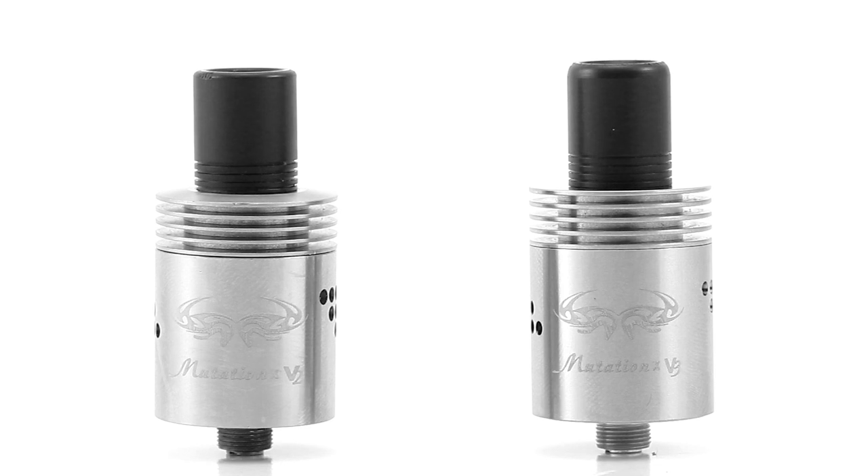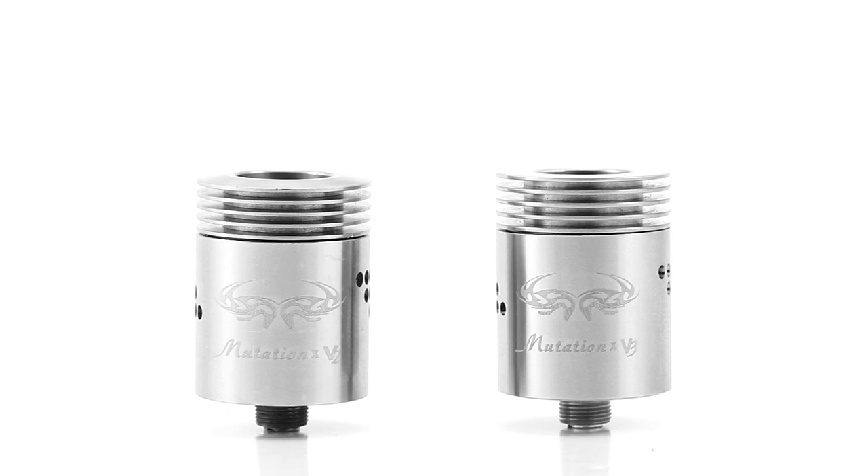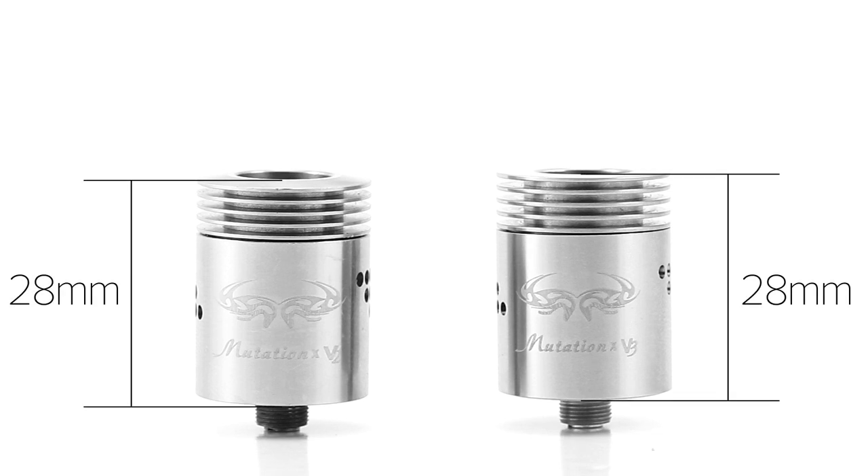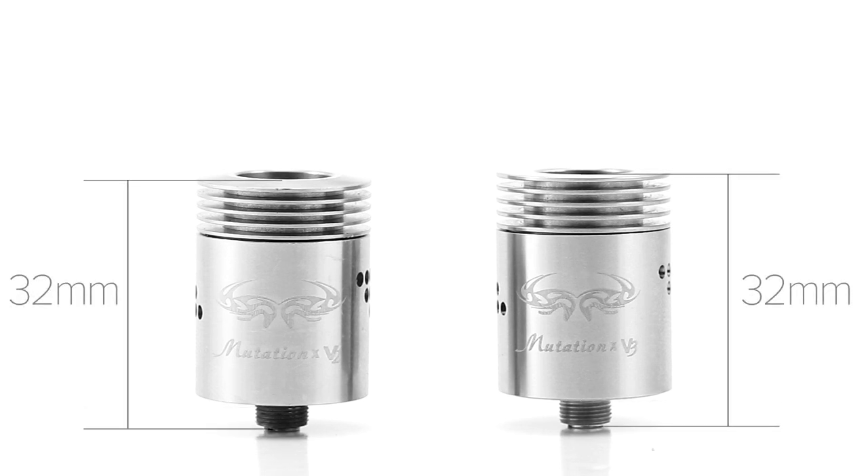At a quick glance, the two RDAs appear to be very similar, but there are many major and minor differences between the two. Both versions share the same dimensions, having a width of 22mm. The height is 28mm from the bottom of the deck, and 32mm from the bottom thread of the 510 adapter.